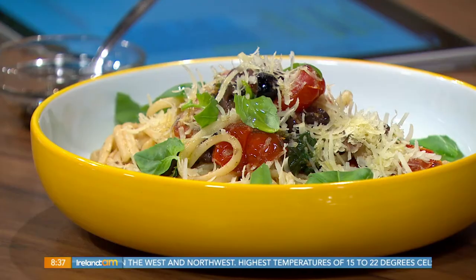Today's dish takes inspiration from the warmer Mediterranean climate, and it's vegan friendly. Paul Knapp is back with his summery tomato and basil pasta. Good morning - it does smell delicious!